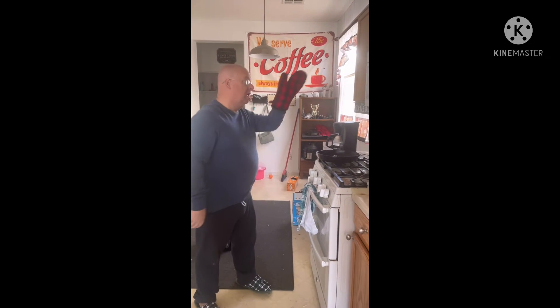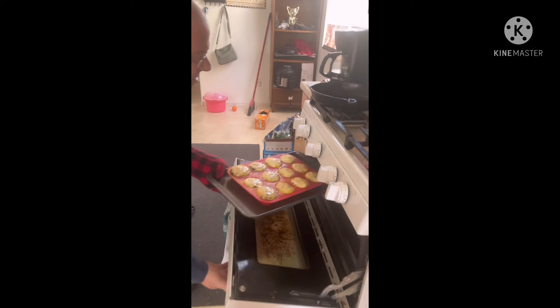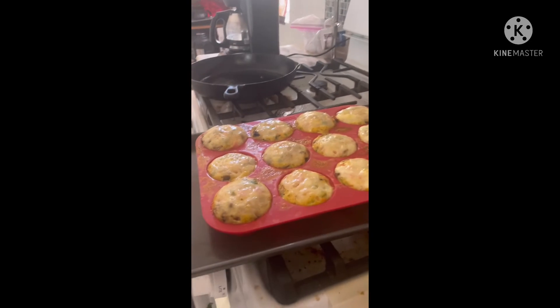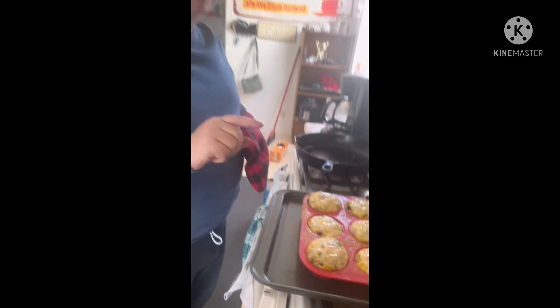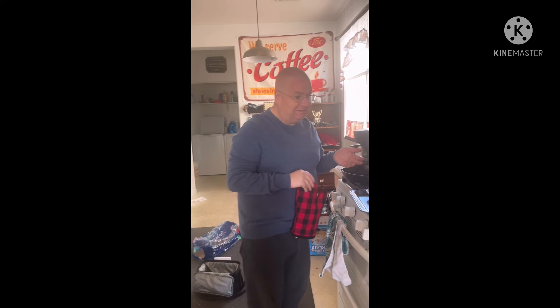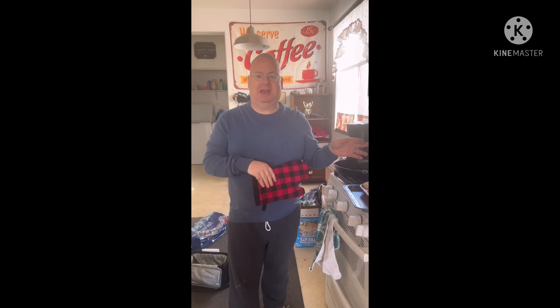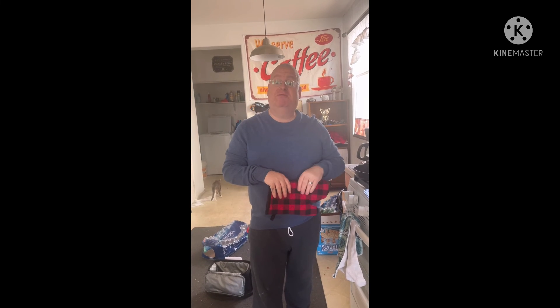Welcome to part five, our final part. The timer is done — pulling the egg bites out of the oven. Look at this — the cheese is melted nicely and the egg bites are pretty firm and hot. If you have two a day they'll last about six days; three a day, about four days — so most of the week you'll get a decent breakfast. I'd recommend adding half an avocado and maybe some cheese for a good filling breakfast that'll keep you full until lunch. Thank you for joining me — tune in next time!